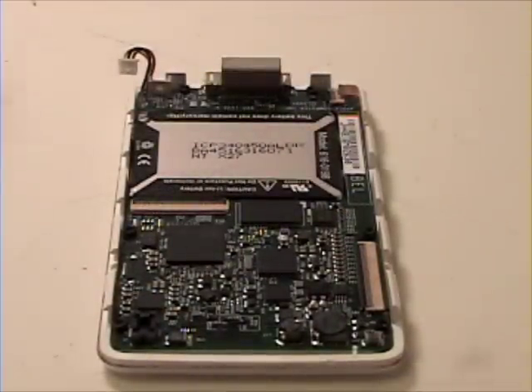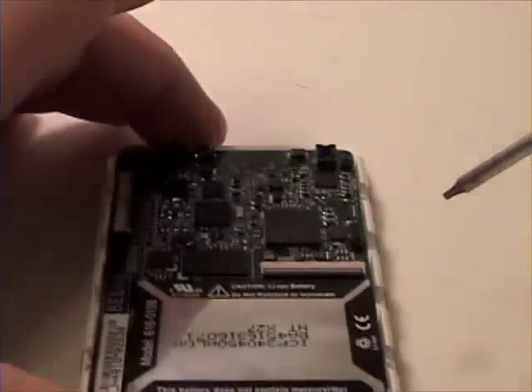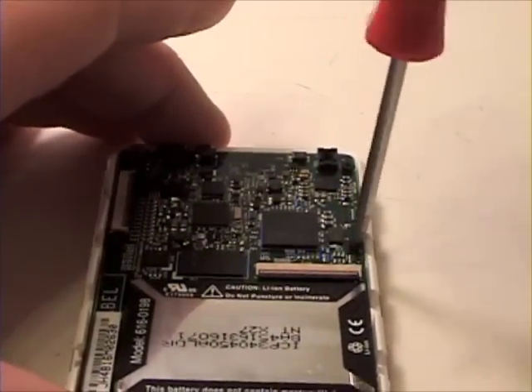Once that is complete, now grab your T6 screwdriver and remove the six T6 screws from the logic board.